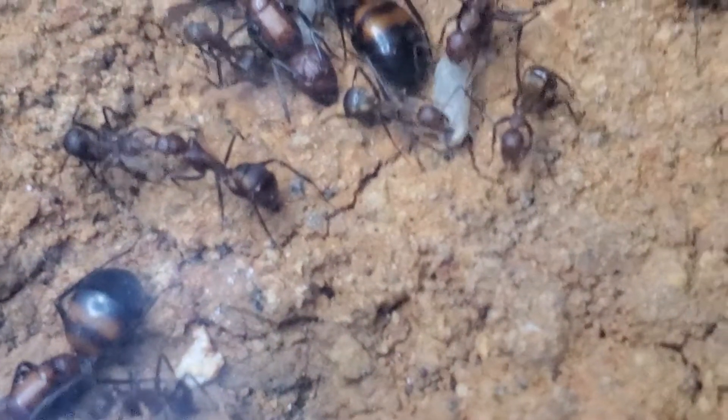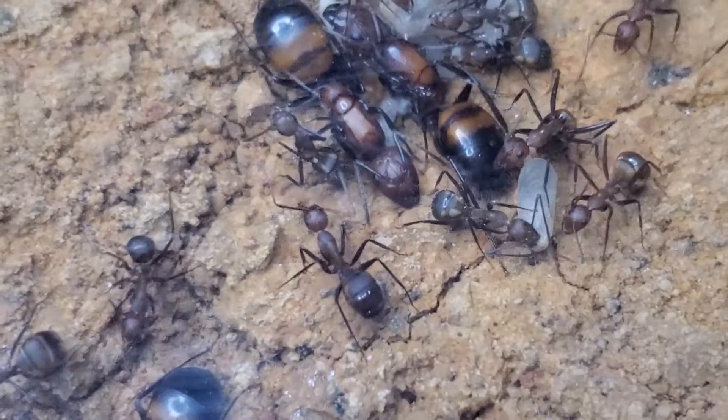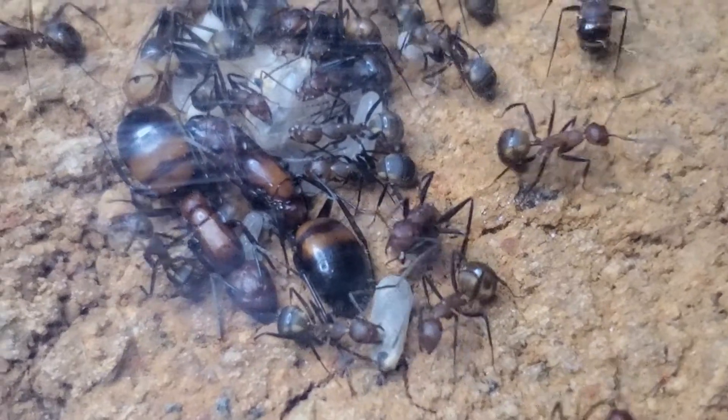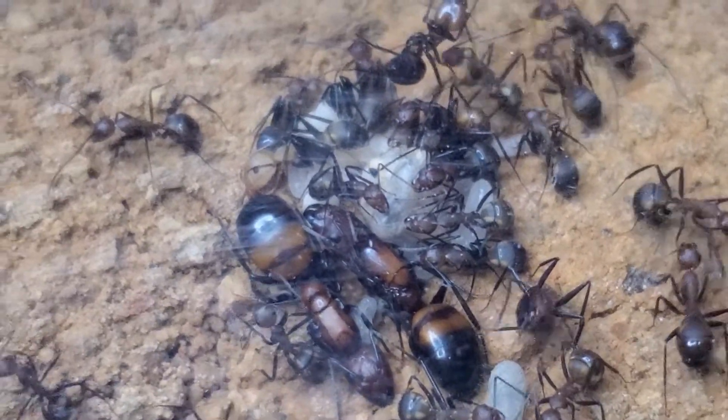The reason why one queen is a little bit far away is because I had to clean the top of this nest to record this video, as it was very humid inside.